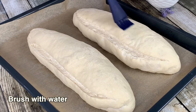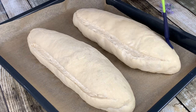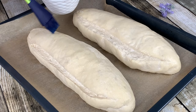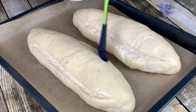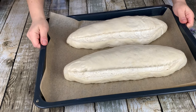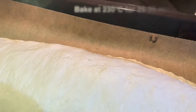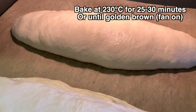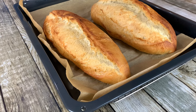Brush your doughs with water — this will make your bread more crusty. In an oven-proof dish, place 1 cup of hot water in the bottom of the oven; this will release enough steam to bake the breads perfectly. With the fan on, bake the breads at 230 degrees for 25 to 30 minutes or until golden brown.